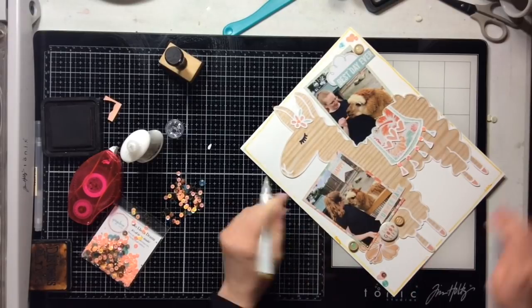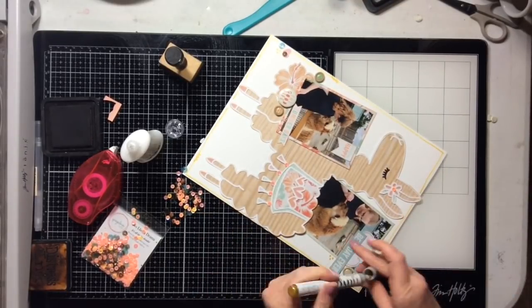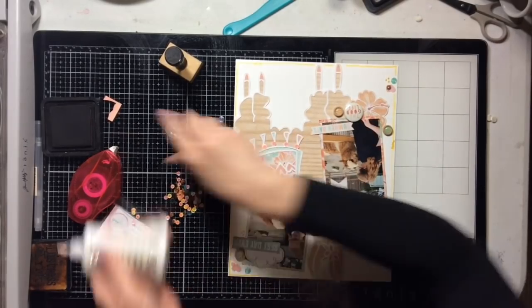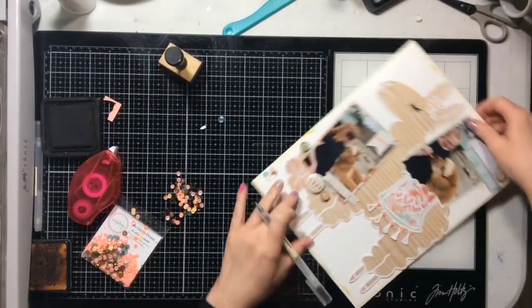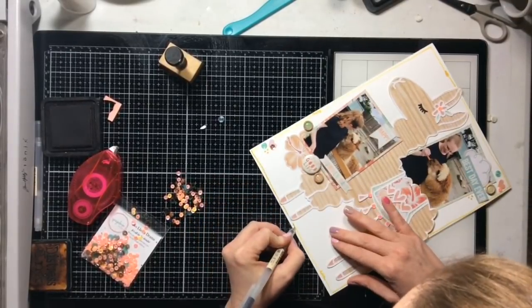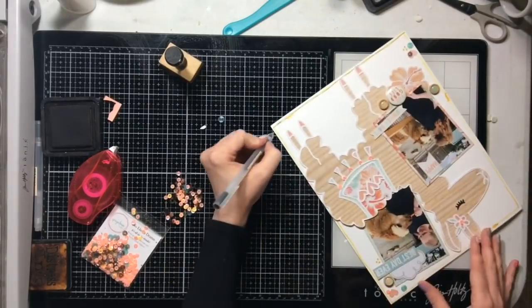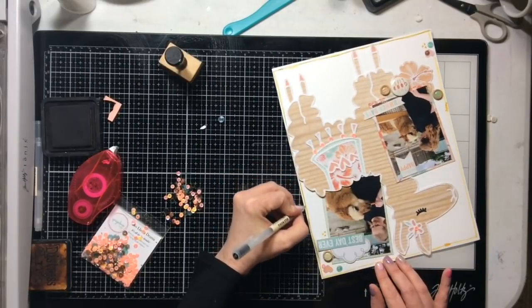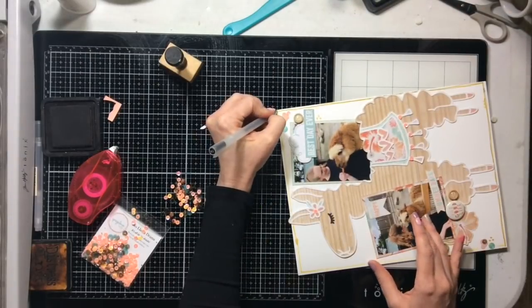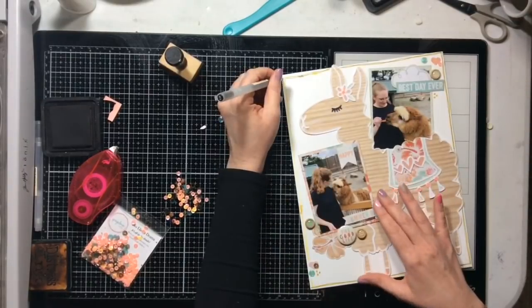I decided I wanted to outline my whole page but not just in black — I wanted another color. So I grabbed one of these Nouveau glitter markers — it's a gold glitter one. At first it looks a little 'eh,' but hold on. I have the black eye of my llama so I do want to bring in some black. I'm going to go over it with the gold and then do more outlining with a black pen on top, which creates like a gold shadow behind the black outlining. It turns out really really nice — it did need the black; just the gold alone would have looked a little odd.